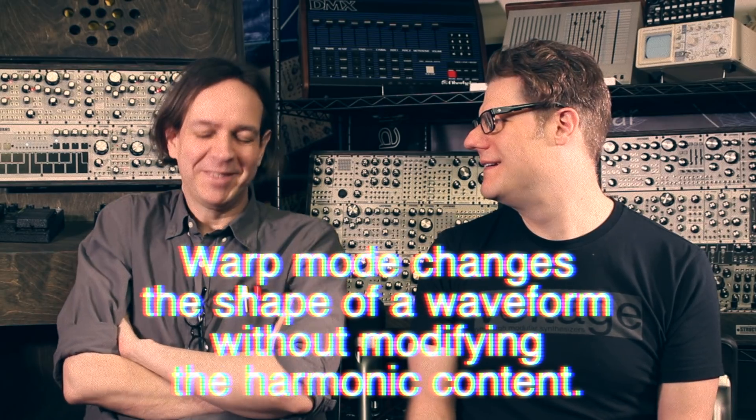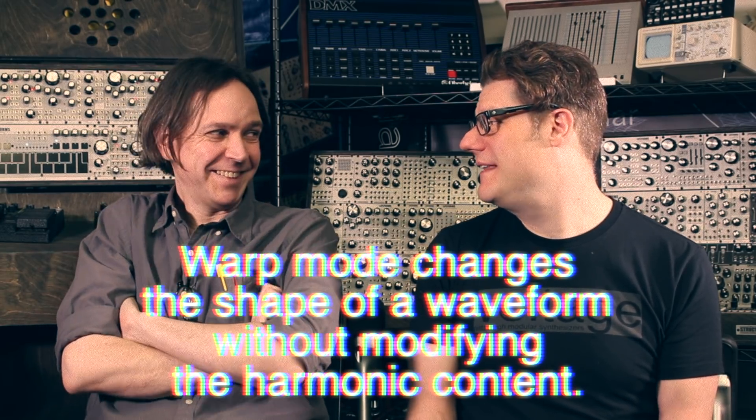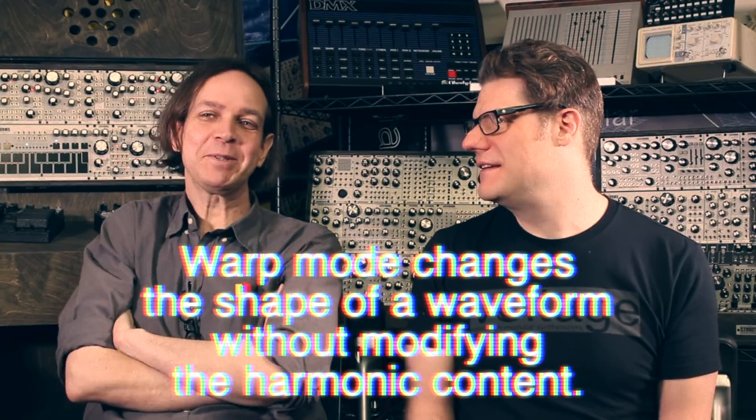We've created this new circuit that we call the warp circuit. What it does is it takes a waveform — it folds the unfoldable. Well, it does fold previously unfoldable waveforms. That's kind of what it does. Yeah, that's true. That's what it does.